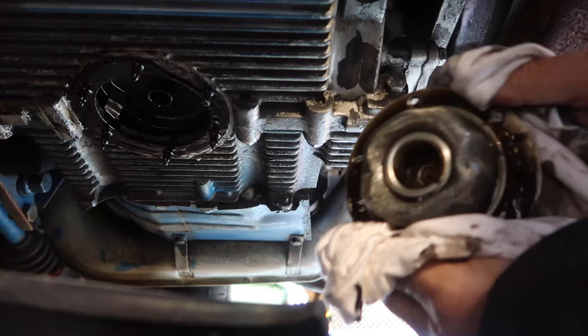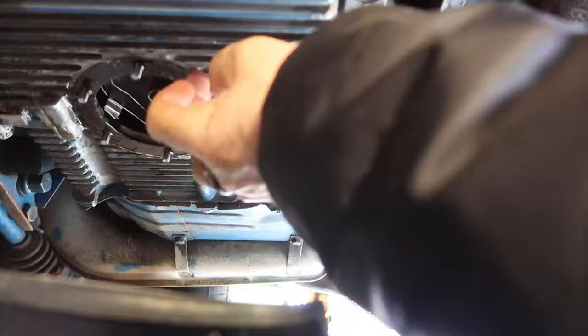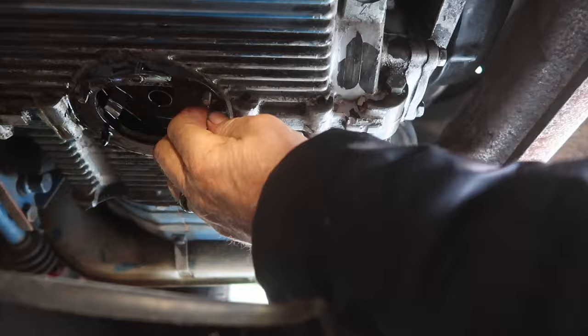It'll tell you something about the motor if there's metal in there or whatever. There's some stuff here but it feels like it's just carbon or maybe some gasket material. You should use maybe a little finger of grease around the gasket — never glue it on because you've got to change it.